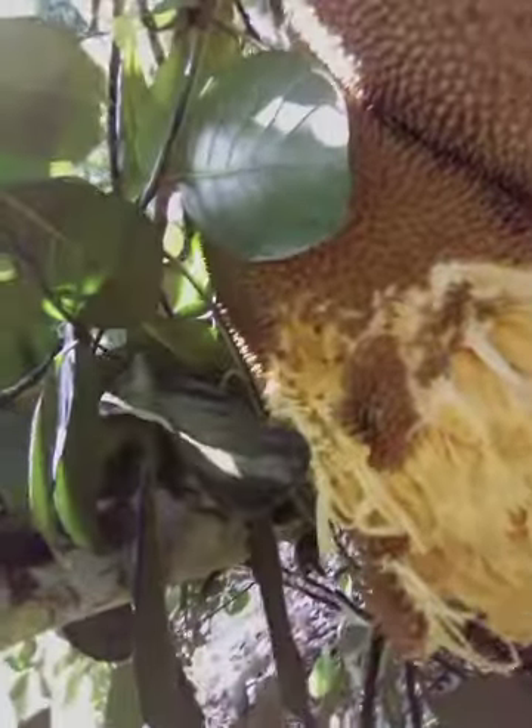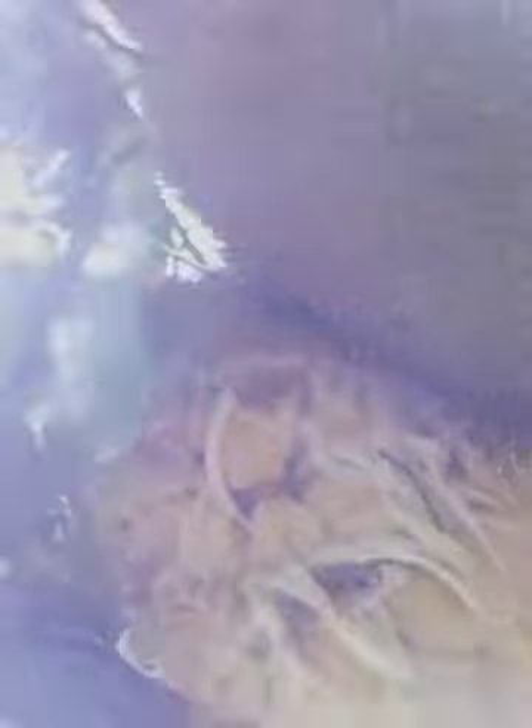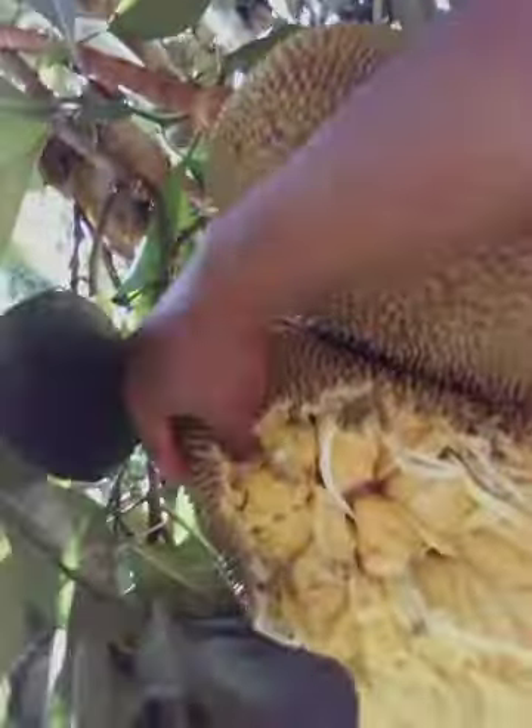I'm stripping this right off the tree right now. Look at this — have a look at this! I'm getting a nice banana fragrance, a nice pineapple fragrance, and a nice jackfruity fragrance. Really nice guys, really sweet.